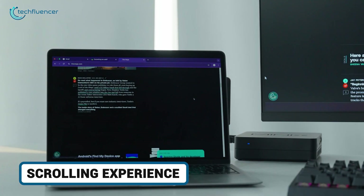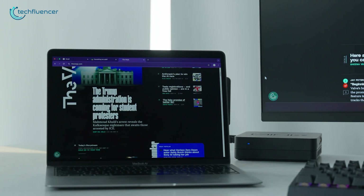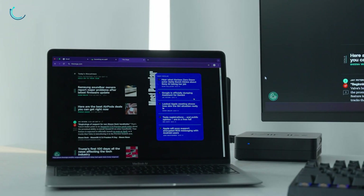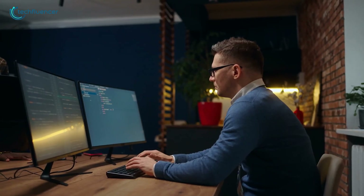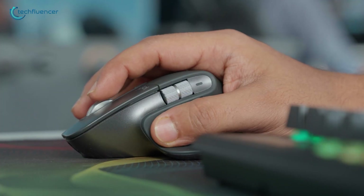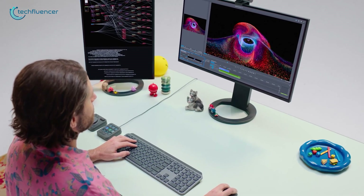Scrolling's a highlight for both. The MagSpeed wheel on the 3S zips up to 1,000 lines per second or locks into line-by-line precision with Smart Shift auto-toggle, ideal for devouring PDFs or code bases. Add the thumb wheel for panning wide docs. The MX Master 4 keeps the ultra-fast MagSpeed, but integrates it tighter with gestures and haptics for tactile feedback.